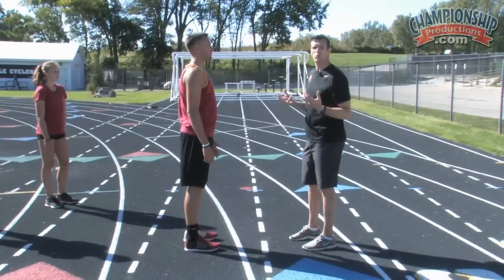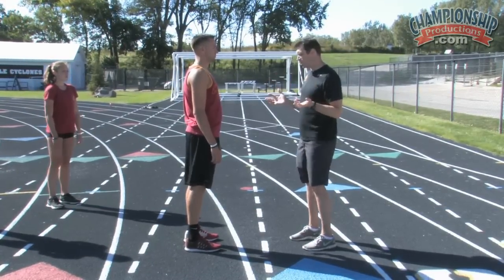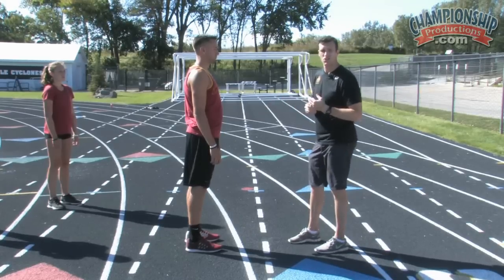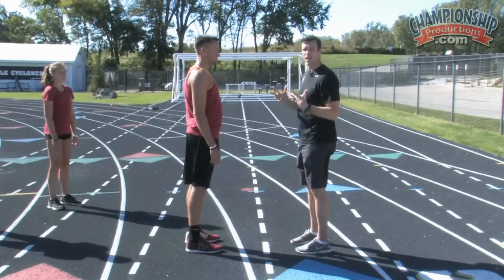As we described earlier, to move forward with running or walking, all we have to do is fall. Now falling is not really a natural motion. The most common fault you'll see in novice runners is they're going to break at the waist, and that's because falling is not natural.